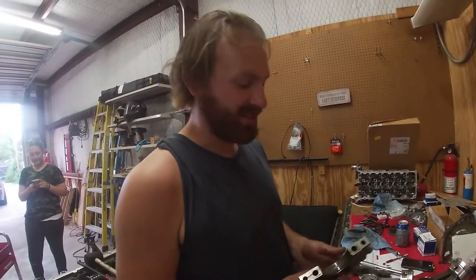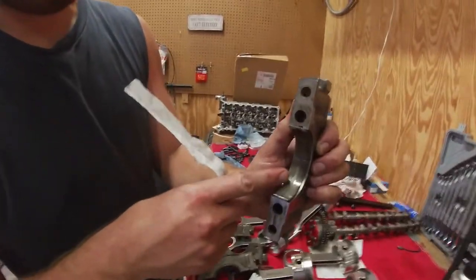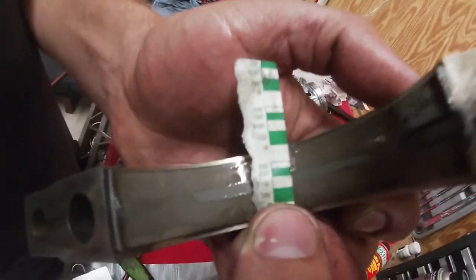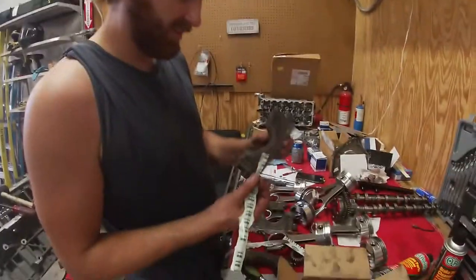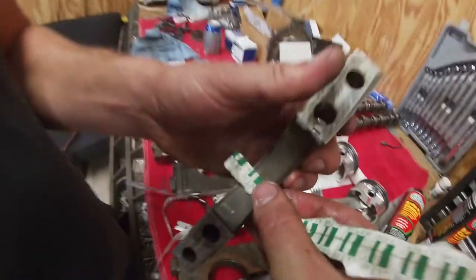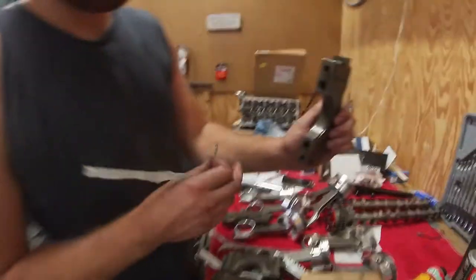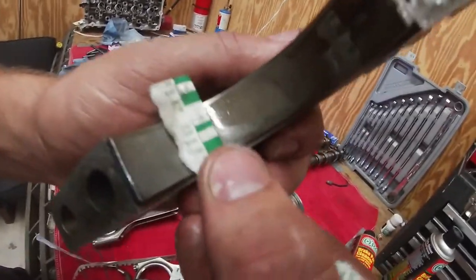So we got the main caps tested with the plastic gauges. You can take this line right here — that's the plastic gauge itself — and you match that up to these lines. So you've got about 1.5 thou gap right there, maybe a little less. Some of the other main caps look like they're a little tighter. This one actually looks like it's a little bit looser than 1.5 thou — it's probably between 2 and 1.5 thou. That's perfectly fine.